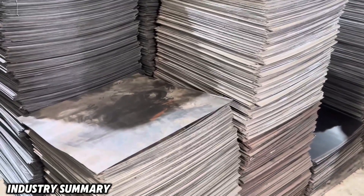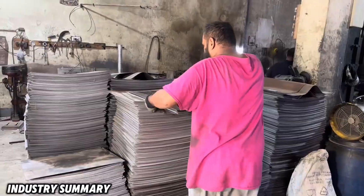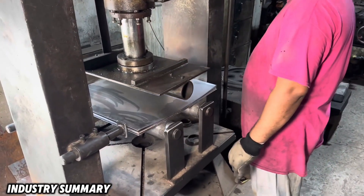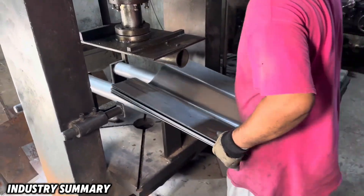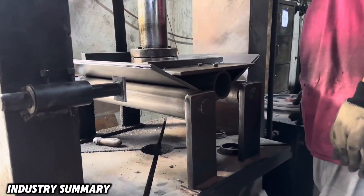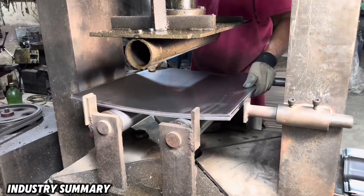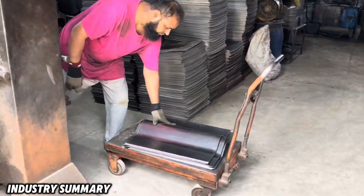A large stack of sheets consisting of multiple layers of cut galvanized steel is shaped into its initial form by a hydraulic press machine. This marks the first stage in shaping these sheets, and throughout the manufacturing process they are repeatedly formed by various types of hydraulic presses until the final shape is achieved.